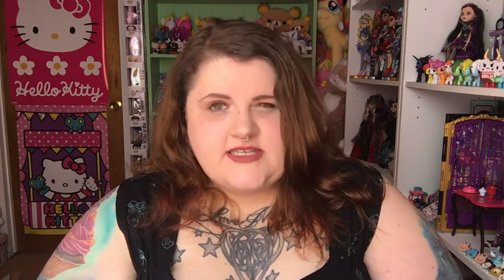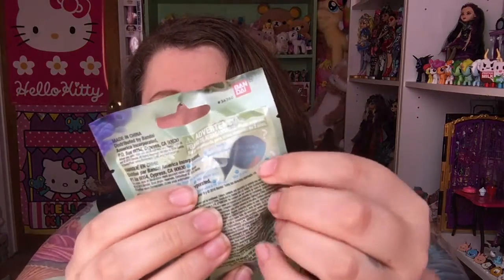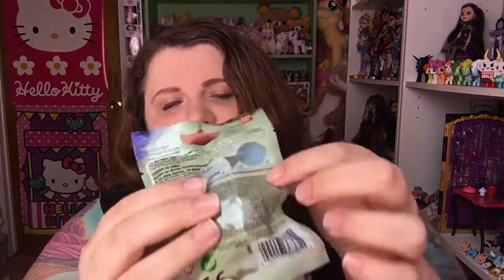Today I'm going to do another blind bag unboxing. Surprise, surprise. These are the Pixar Finding Dory little figures. They're by Bandai. There are eight of them you can collect. These ones you can actually kind of cheat and look through this little window and see who's inside. But I bought mine online — from eBay in a pack of five.